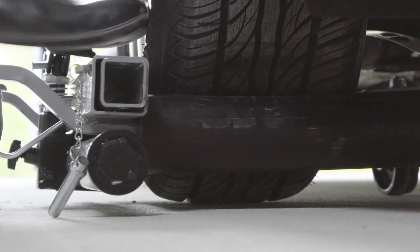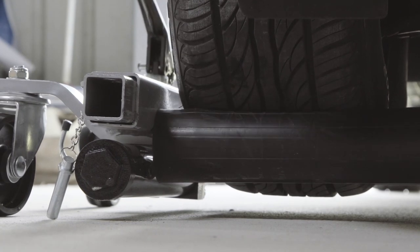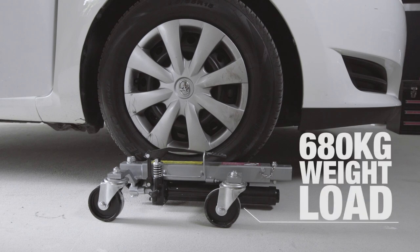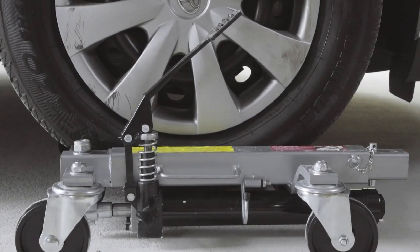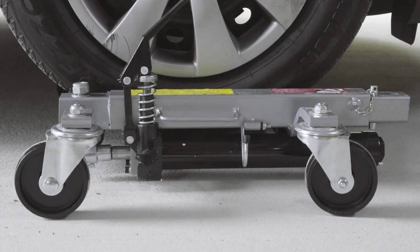Made from 50 by 50 millimeter box section metal and utilizing a heavy-duty hydraulic lifting mechanism, these positioning jacks are capable of holding up to 680 kilograms per wheel — enough to make them suitable for use with almost all cars, four-wheel drives, and even light trucks.